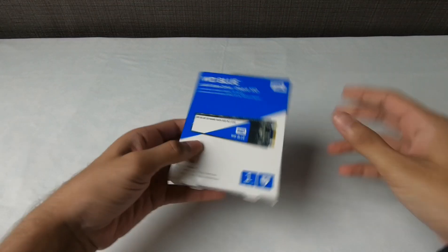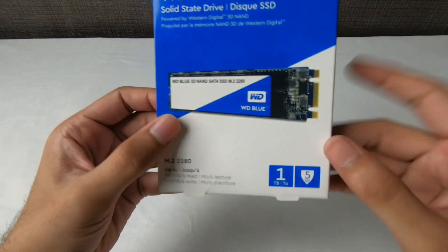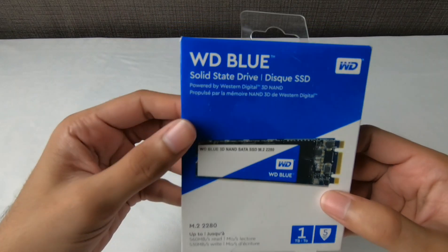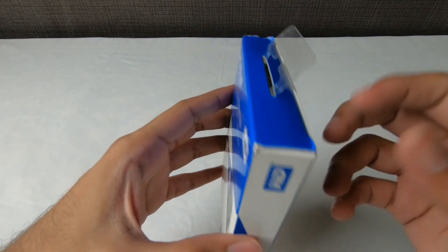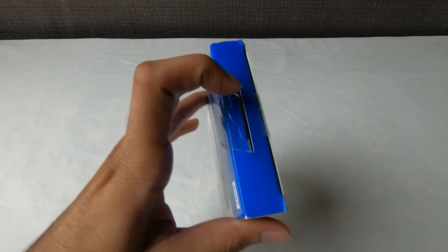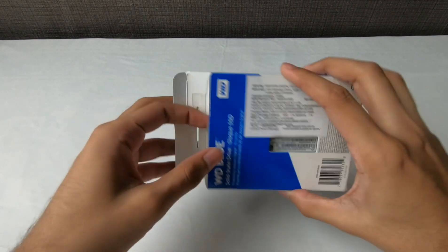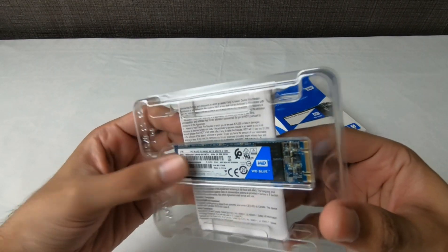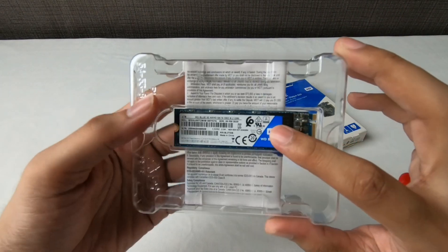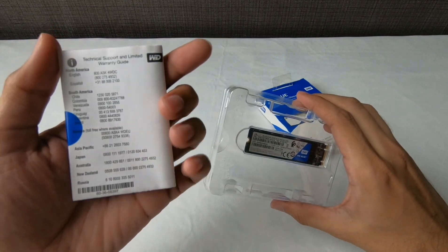Next is the WD M.2 SSD in the 1TB variant. It has a 5-year warranty. Initially I wanted to buy the Samsung EVO, but it wasn't available, so I went with this. There were other options like Crucial, but I decided on WD. This is a 1TB SSD and I'm really excited to see how fast the PC will be with it. I won't remove it from the packaging here because it's very delicate.